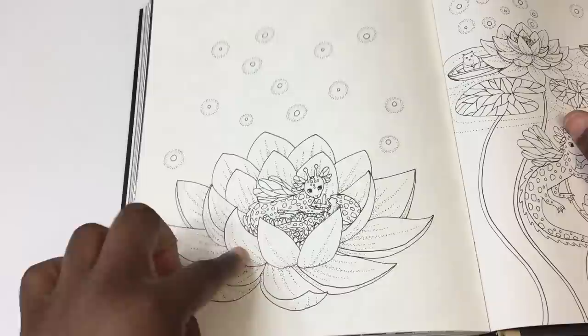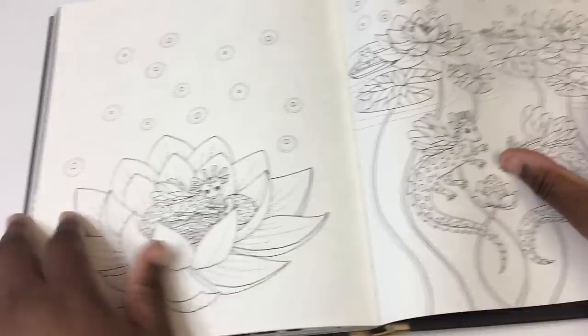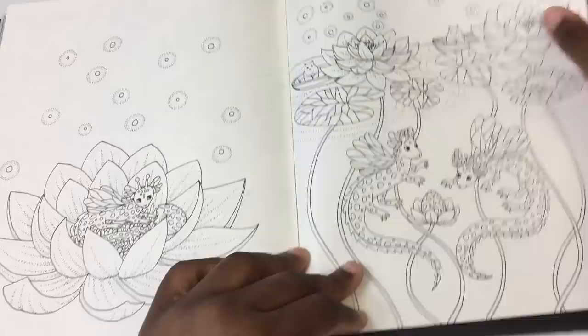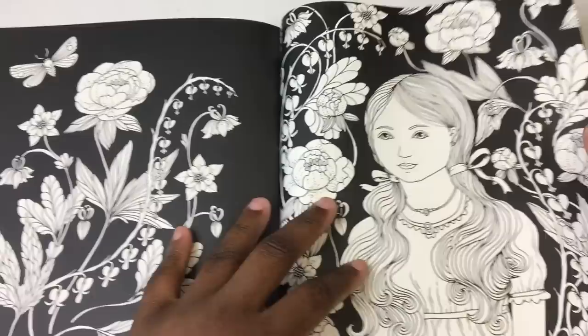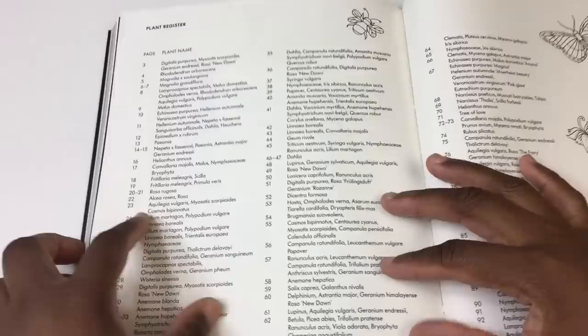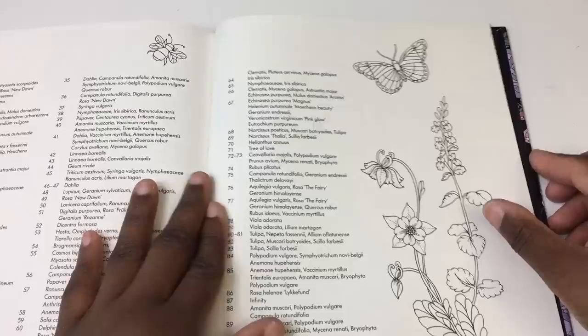This page oddly reminds me of the Black Lotus Magic: The Gathering card, which is a super rare card. I don't get a chance to play Magic anymore — I've got the YouTube channel, I'm married, I just ain't got time for it — but I do miss it. It was a lot of fun in college.